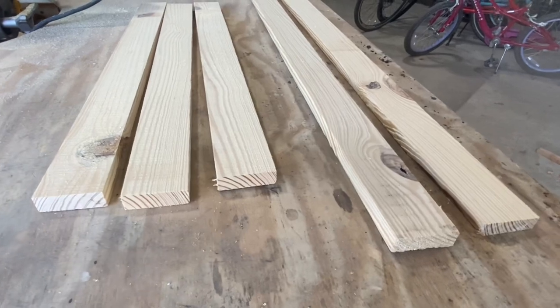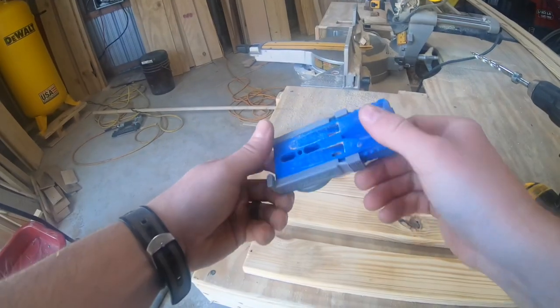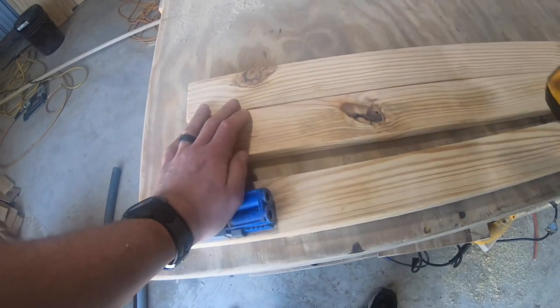Here's a quick look at all those pieces we just cut out. Now let's take these 3 shorter boards and put 2 pocket holes on each side of all 3 of those. To do this, I'm going to use the Kreg R3 jig. If you don't have one of these, I'll put a link down in the description if you want to pick one up from Amazon.